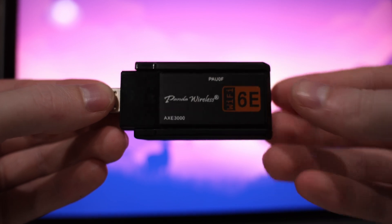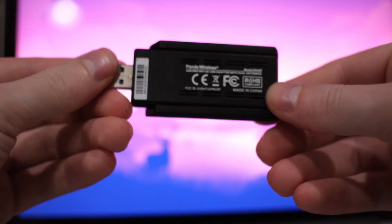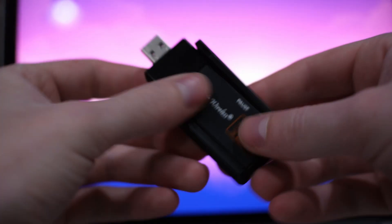This Panda wireless adapter works seamlessly out of the box without any need for drivers. So if you're in a similar situation, go buy this one.